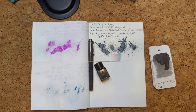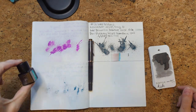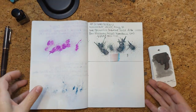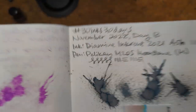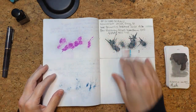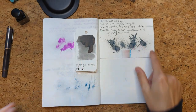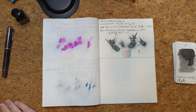Hi friends, welcome to 30 Inks 30 Days, day 14. First up, let's look at yesterday's ink, which was Ash from last year's Diamine ink event, in my Pelican M205 in Moonstone. This ink was great — it had some good shading and felt expressive in the pen, but on paper it's a fairly yellowish versus bluish gray, which I don't love as much. But that was yesterday — let's see what we're doing today.